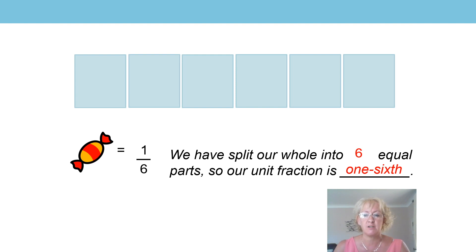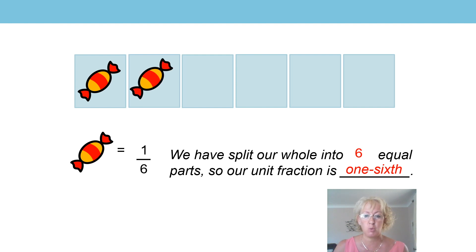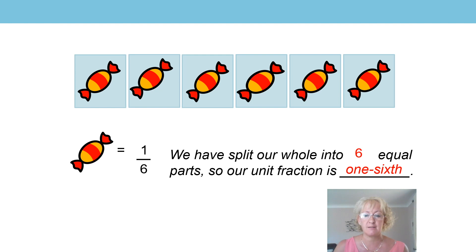So let's count the parts and you can join in with me. You can line up your sweets, buttons, or pasta pieces like mine on the screen, and you might even want to draw six boxes so that you can place your sweets inside. Are you ready to count? Okay, here we go: one one-sixth, two one-sixths, three one-sixths, four one-sixths, five one-sixths, six one-sixths. Fabulous, well done!